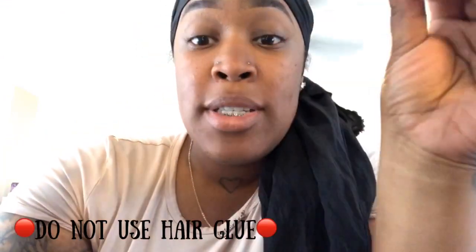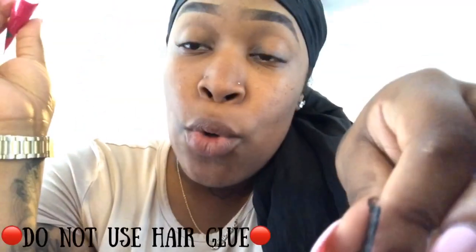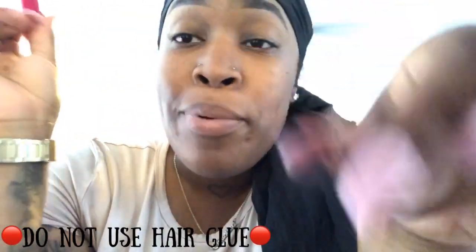So let's get started. What we're going to need is clear lash strip adhesive. I usually use a brand called DUO, which comes in a green-lettering white tube or a blue-lettering white tube. It has to be clear. When it goes on to the lash, you apply a thin layer on the lash.